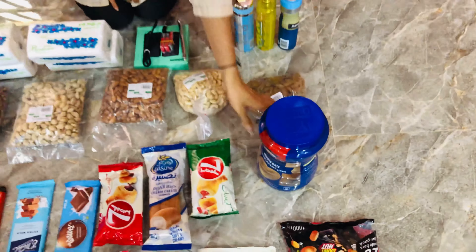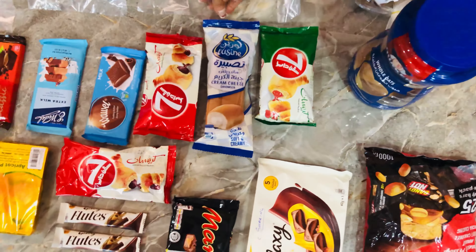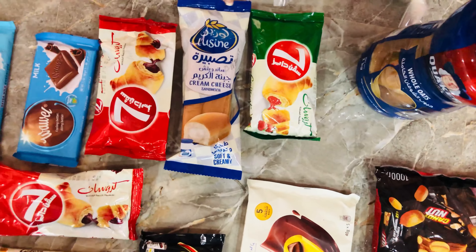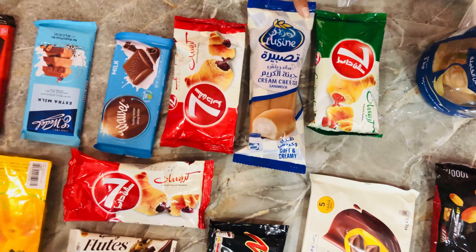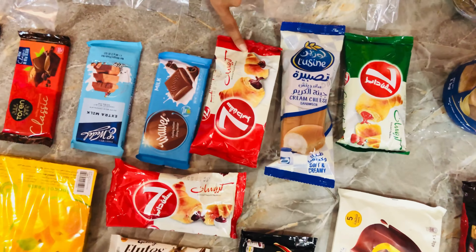This is the next one. We have strawberry flavor. This is the cream cheese sandwich — this is a good taste, especially if you want to use it as a palate taste. Again, we have 7 Days chocolate flavor croissant.